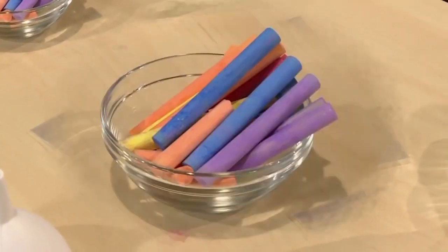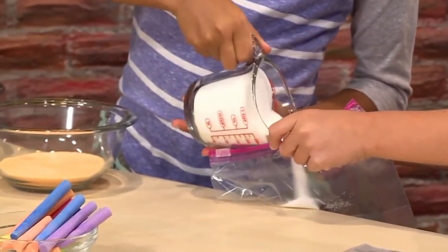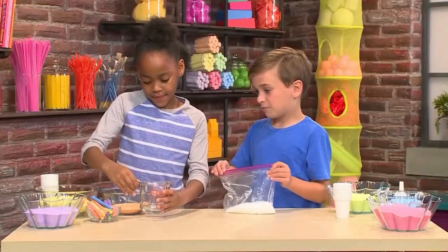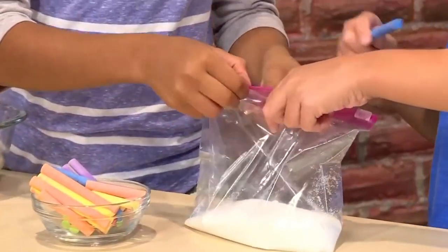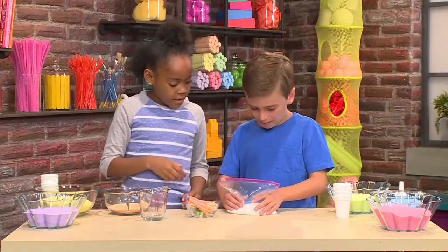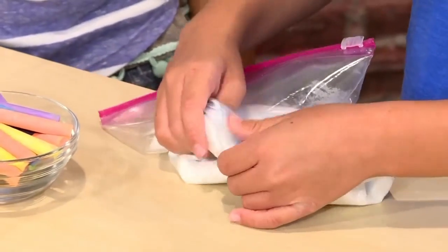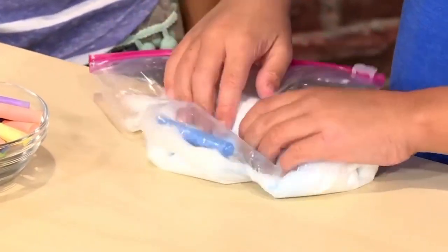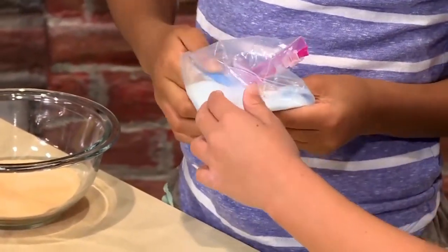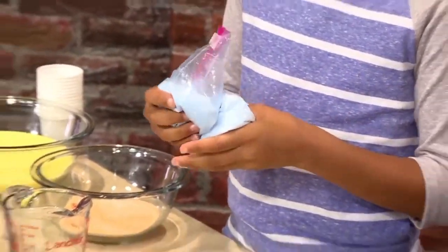First, you need a plastic bag, a piece of sidewalk chalk, and some salt. Pour about a cup of salt into your bag. Now you'll need some chalk. Pick the color you want and put that piece of chalk in the bag too. Then you zip it back up and rub the salt and chalk together. The salt is scratchy on the chalk, it causes the chalk to break apart in teeny tiny pieces. Those little pieces mixed with the salt becomes your sand.